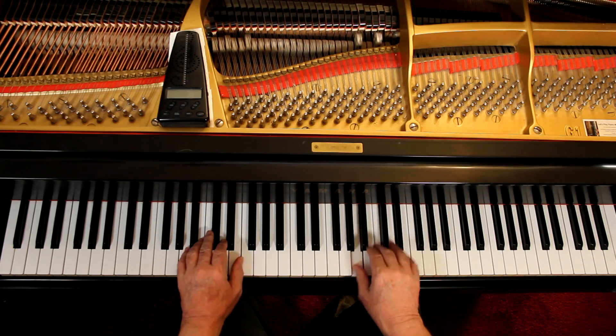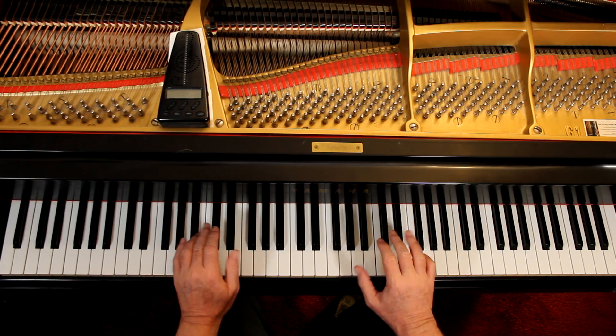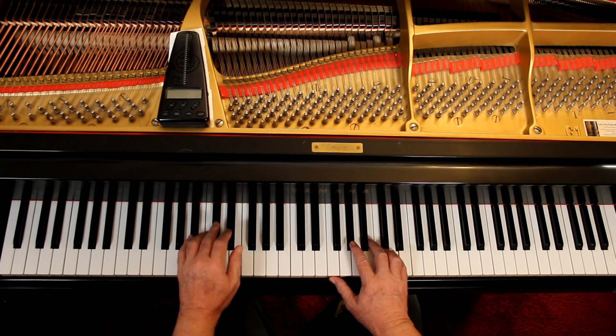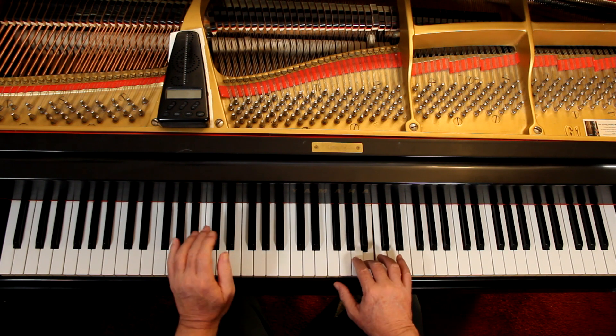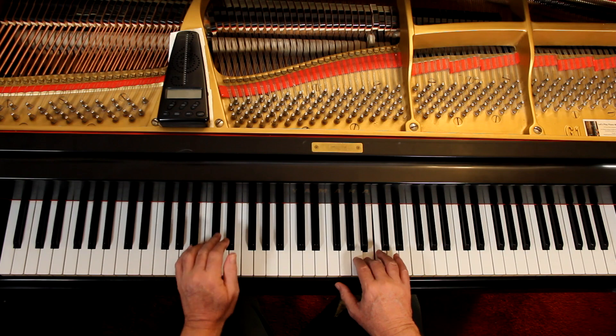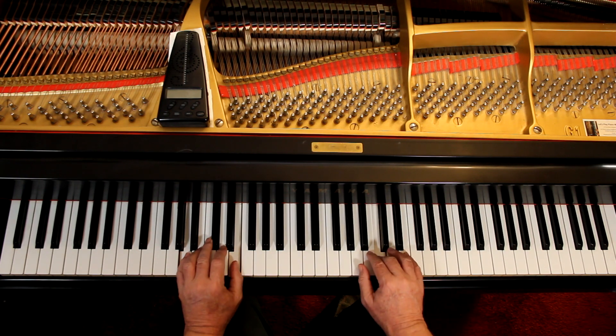Once I have the notes and the rhythms figured out — the fingering and all that — then I go in and I add the articulation. And that's the staccatos here. I went flexing at the wrist and short staccato. So these are staccatos. Measure 4, you're connecting with staccato.